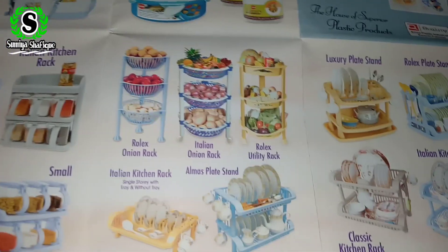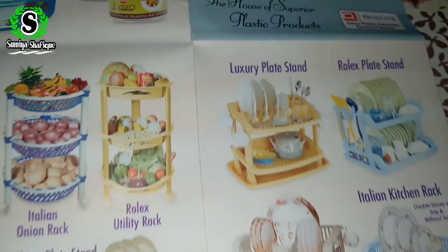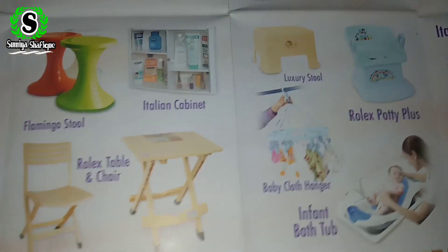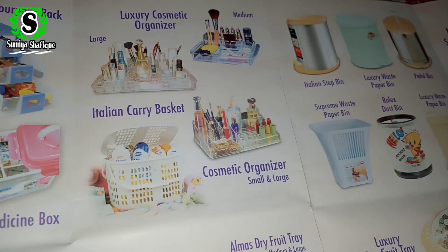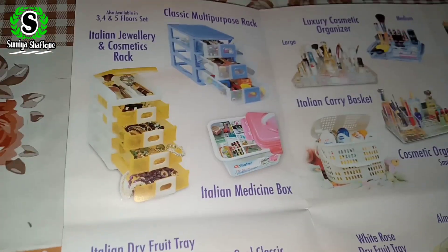Because of this box, I will show you this one — it is a double-triple section. Next, on this side, there are some bowls. There is also a study chair and table, a baby cart and stand, dry fruits, and cosmetics. And on the second one, there is the Italian jewellery and cosmetic box.